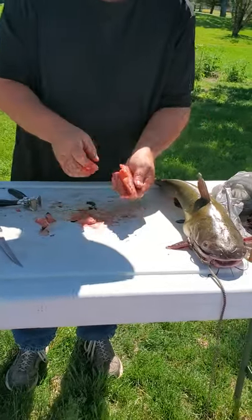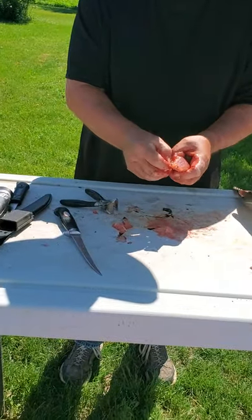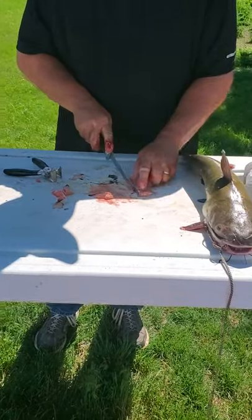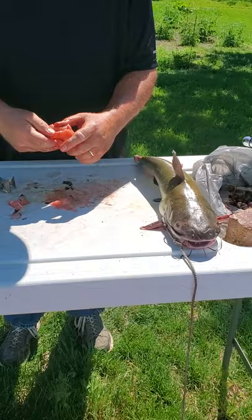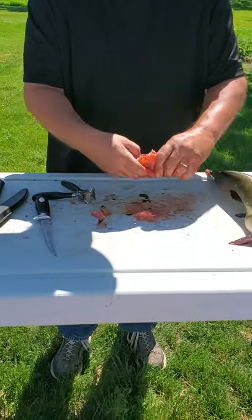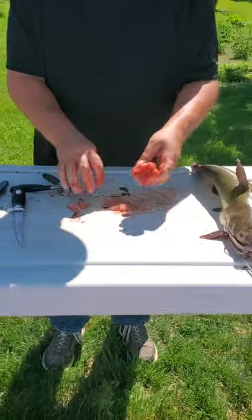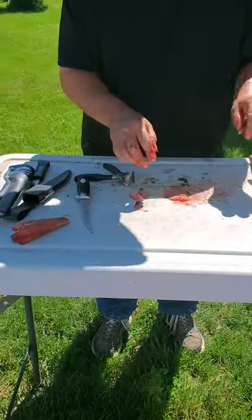There's another little fin there — chop him off. I'm going to get right down in here. As you can see, there's a little bit of blood in there. I'll use my finger to kind of dig it out, then put it in water.